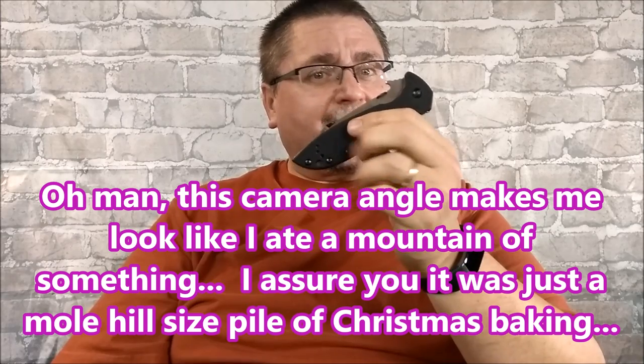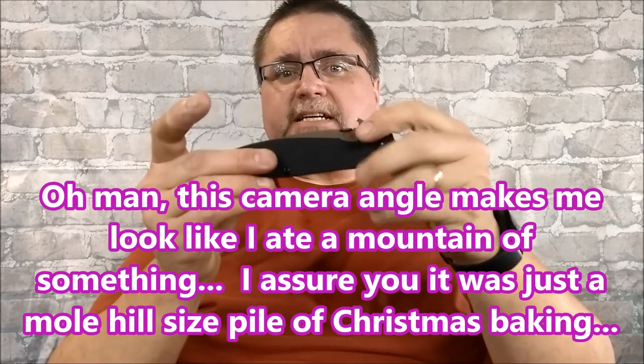Hi guys, this is Jake here at Canadian Cutting Edge. We've got the Kershaw QCQ 4KXL, also known as the 6055.